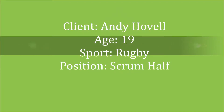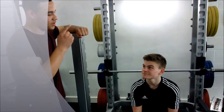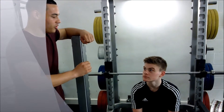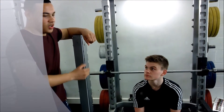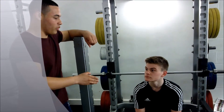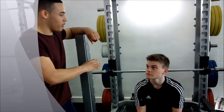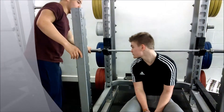1RM test. According to our source, topendsports.com, the 1RM test is a test to find out the maximum an individual can lift in one movement. We chose to test the maximum weight our client could bench press, because it is a sport-related movement to our client as he plays rugby, which is a game where plenty of upper body strength is required.